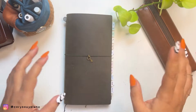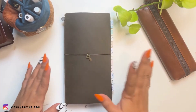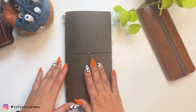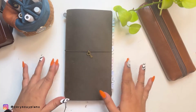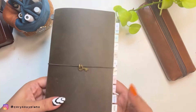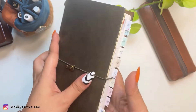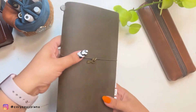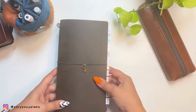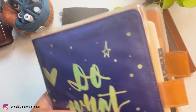Hey guys, welcome back to my channel! It's been a while — life happens, work and all that stuff. I missed you all and I'm back with a new book I added to my lineup for 2023, or let's say the second half of the year. I've shown you the new olive Traverse notebook, and today's video I'm going to walk you through my new setup. It's for the love of my original love for the Hobonichi Cousin.